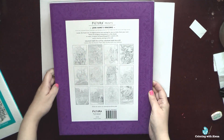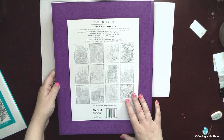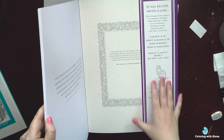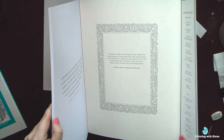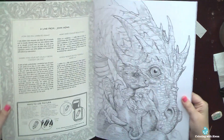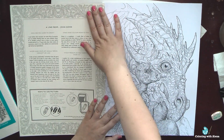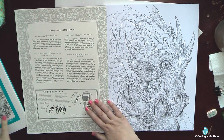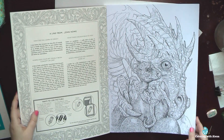It's printed on a really thick cardstock and the cover is also very thick. On the back side we have all 12 designs, and I really wanted this one because the artist is John Hall, who is a conceptual artist and illustrator who worked on the Hobbit and Lord of the Rings movies. We can also find a couple of his works in the Game of Thrones official coloring book.